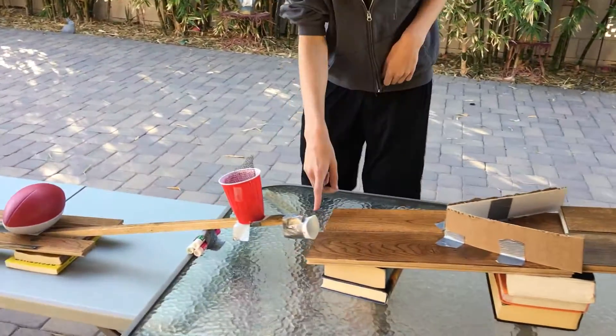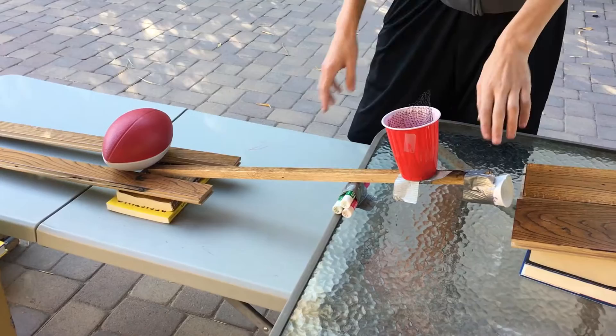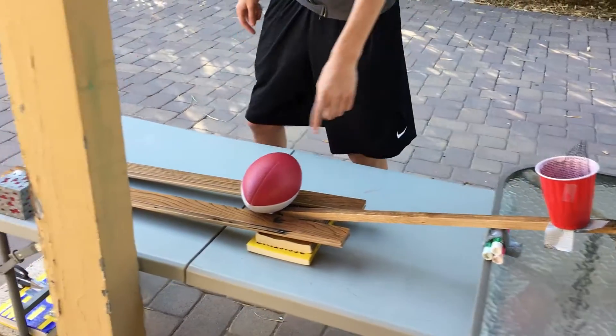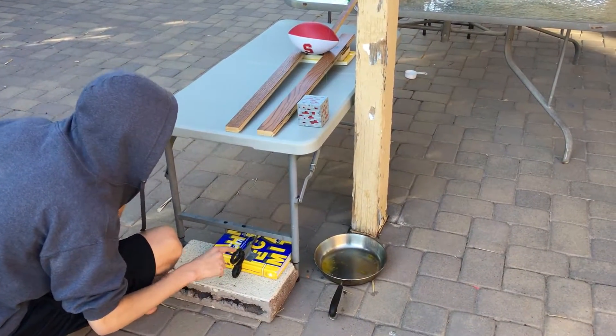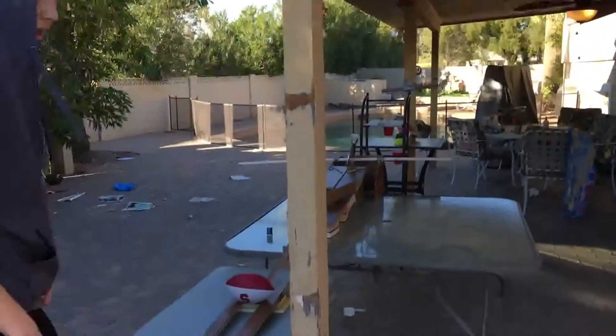The marble rolls into a cup, and the first class lever will tilt, hitting the football and making it roll down the incline plane. When the football falls, it will hit the edge of the scissors, cutting the string which is attached to an egg, and the egg will fall into the pan.